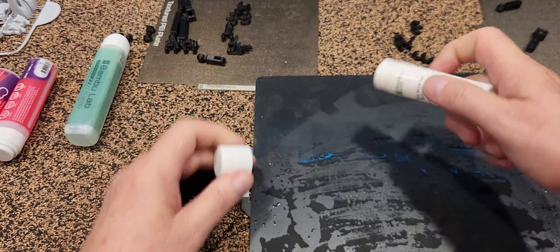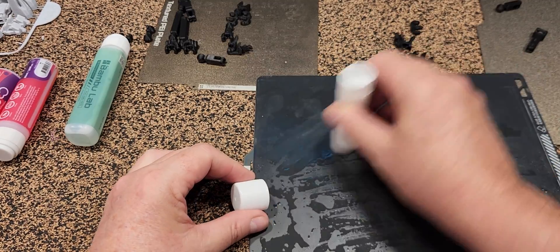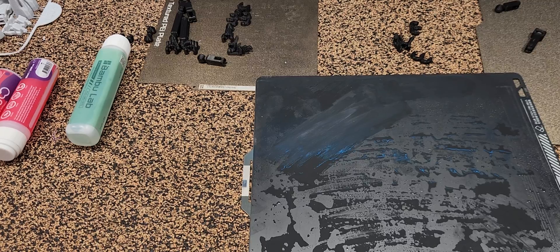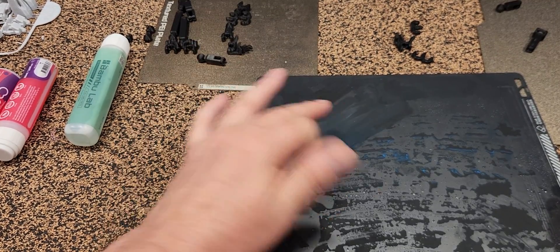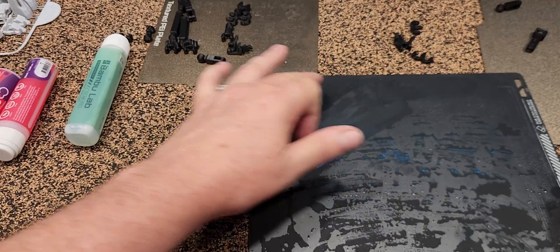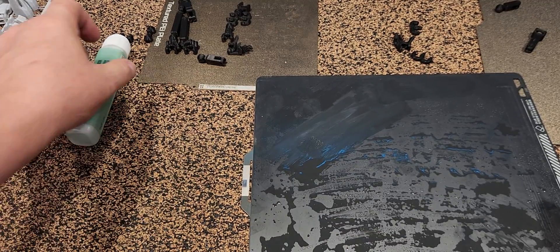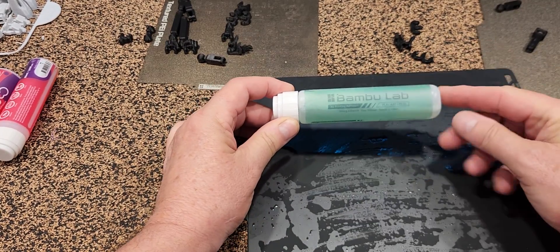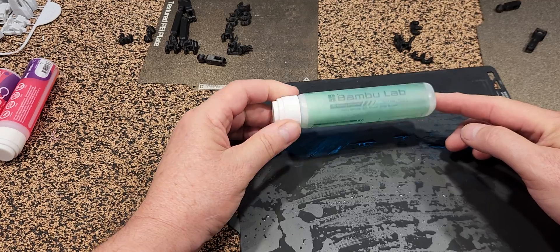There it is guys — it's a fantastic product. I can't say enough about it. The Bambu Lab glue is the new magic stuff for us. Get a tube of it while you can. Cheers.